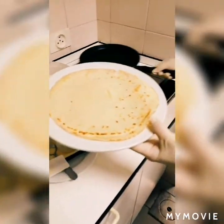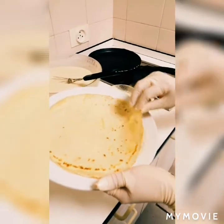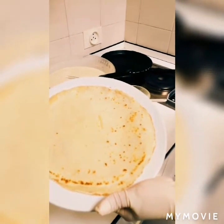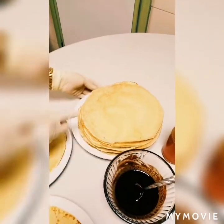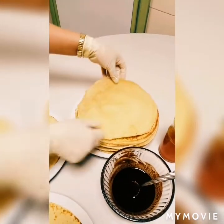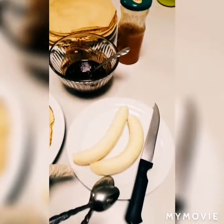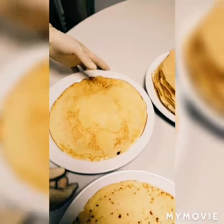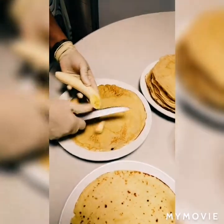Now our finished crepe is on the plate. Afterwards I will show you how to roll something very delicious and yummy. Look at all the finished crepes from the recipe we made — look how smooth and fluffy they are. Here we have chocolate, jam, and banana to put inside. Let's start rolling our crepe.